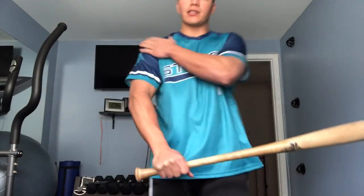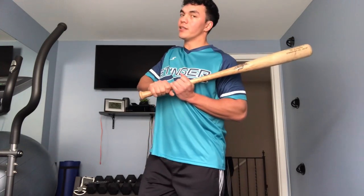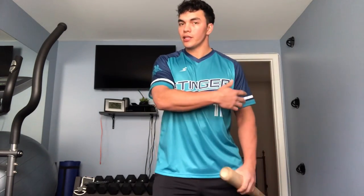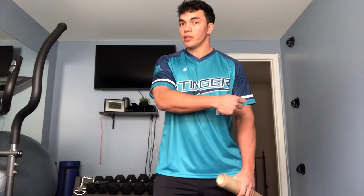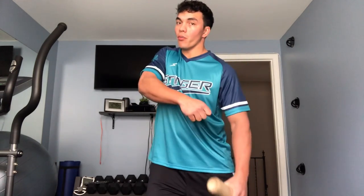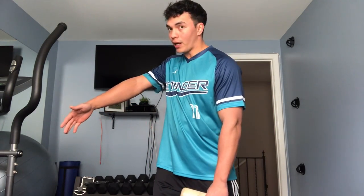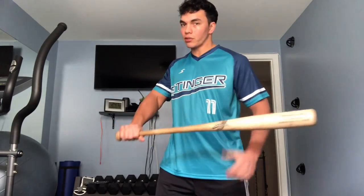From this angle here, if I'm lunging forward and I start to fire and pull that front side, you can see that barrel start coming out away from us because the front side is driving my swing. This can also be related to my front shoulder pulling out — if your front shoulder's pulling out, odds are your hands are casting out. It's tough to pull that front shoulder out and keep those hands in. If you have a tendency to drift and you're late, the first reaction as an athlete is to try to catch up, so you put a lot of tension on that front side, pull open, barrel comes out — and if we don't catch that ball out in front in that small zone, we're jammed or off the end.